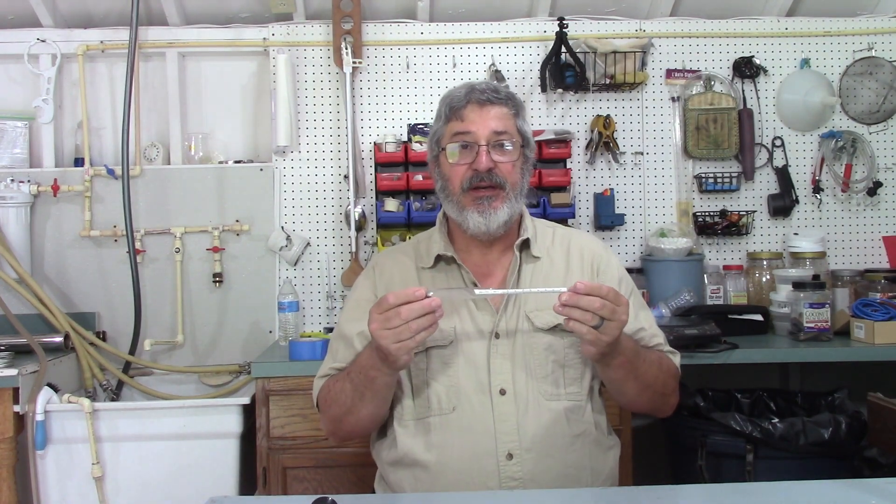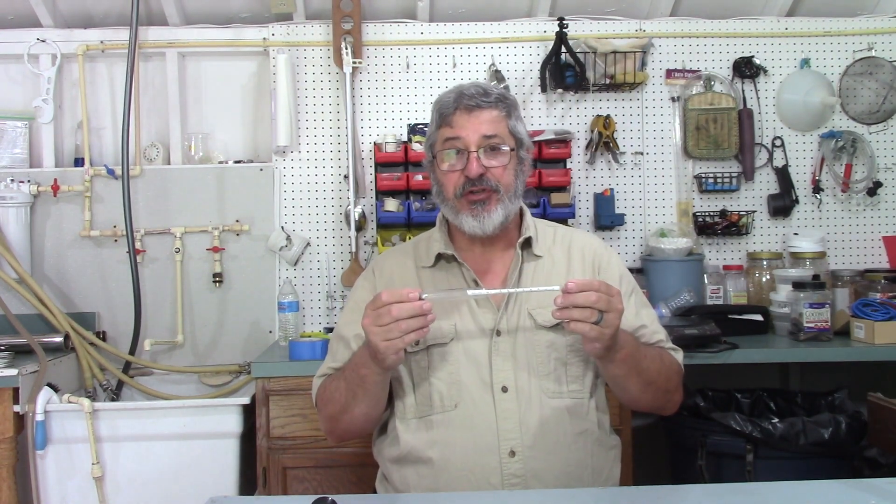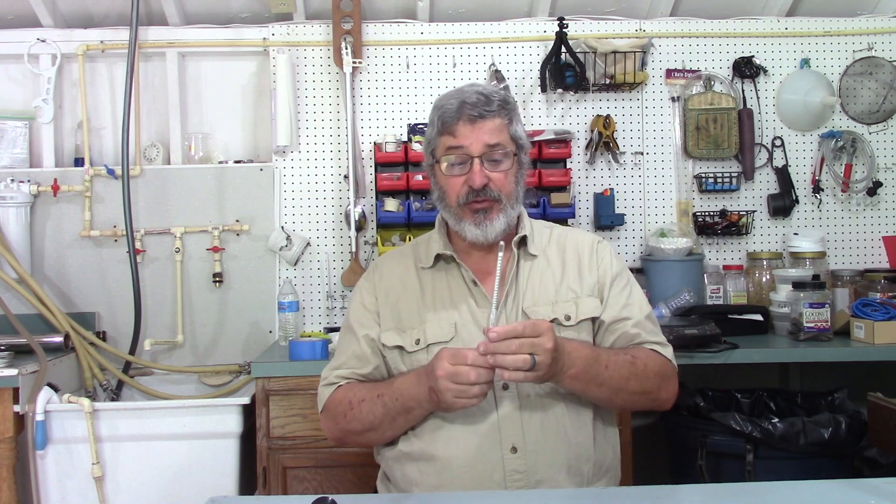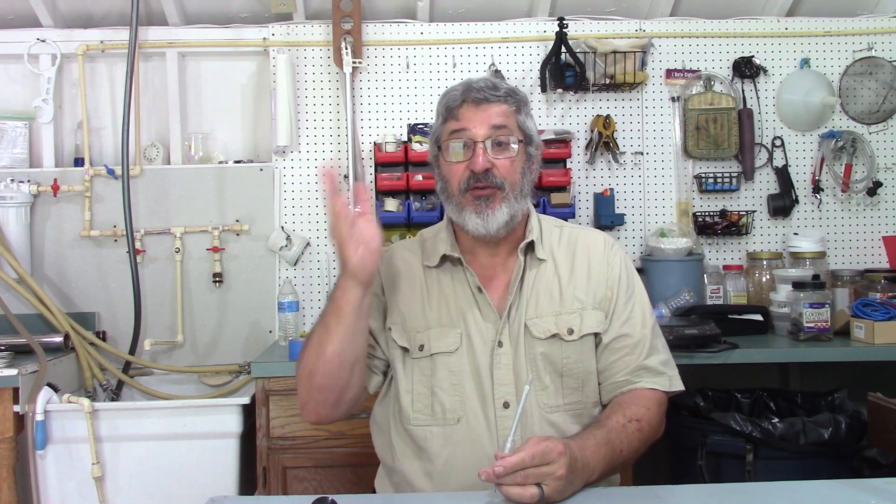The first question we've got to ask is: what is a hydrometer? A hydrometer is an instrument used to determine the specific gravity of a liquid. There are many different types of hydrometers that do different things. The one we use as brewers and distillers is normally called a triple scale hydrometer. The first scale, mainly used here in the United States, is called specific gravity.